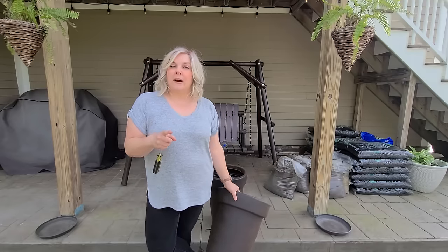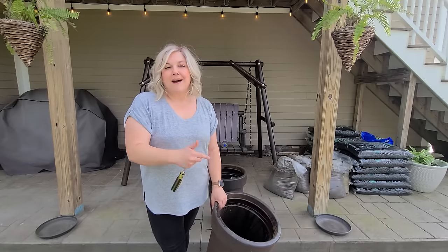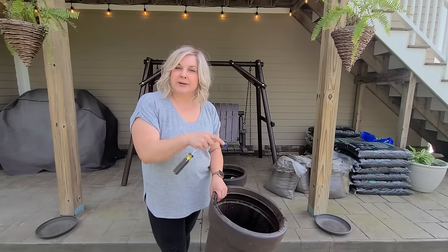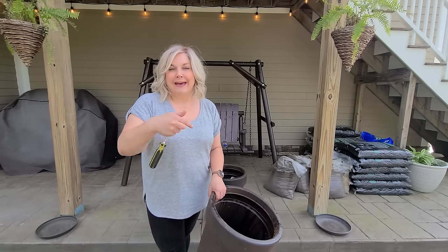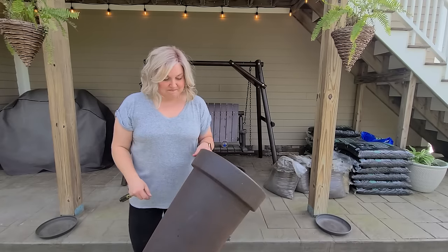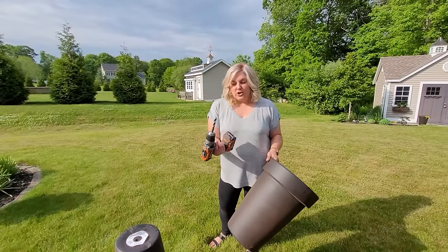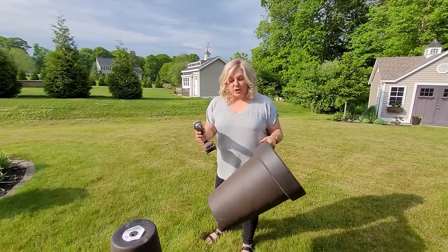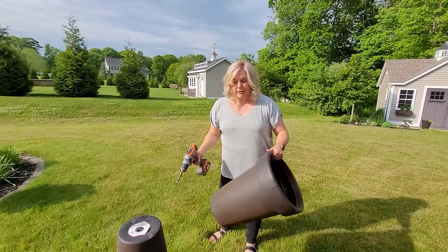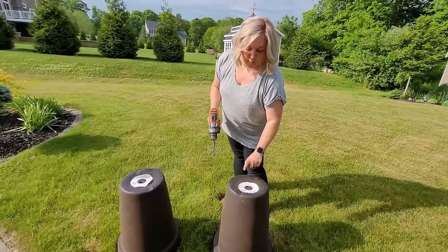The other thing to mention about the stuff you're going to use to fill your container — such as recyclables — you want to use only plastic material, because if you use cardboard it's going to break down with moisture and you'll end up getting a sinkhole in your container. So just plastic is best. I'm going to drill some additional holes in my container on the grass so I don't scratch the edges of my new pots. I'll flip them over — I currently have one hole in the center and I'm going to add four more.